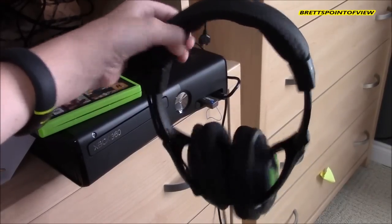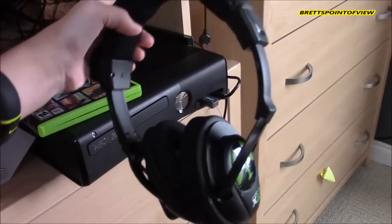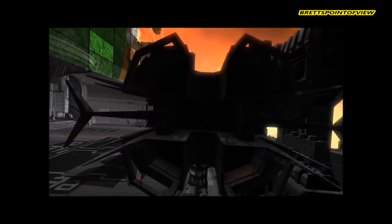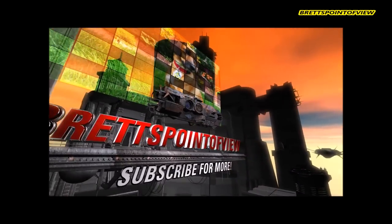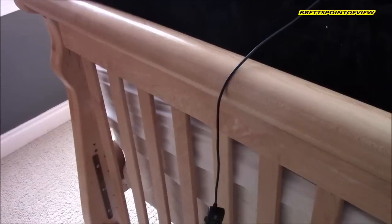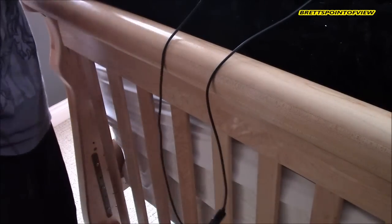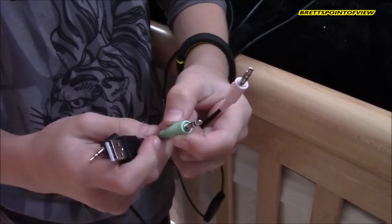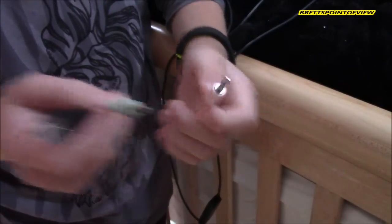How to connect the Turtle Beach EarForce X12 to an Xbox 360 with your TV via HDMI cord. First thing you want to do is grab your X12 — it will have a cable connected to it, running up to another cable with a USB, a green headphone jack, and a purple microphone jack.